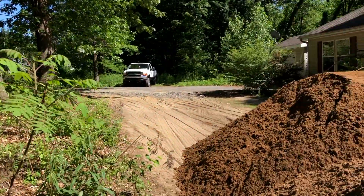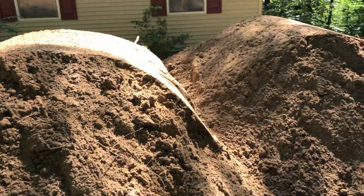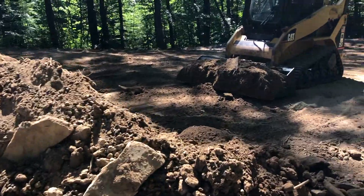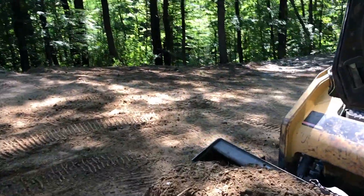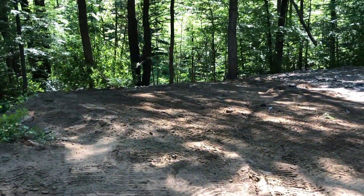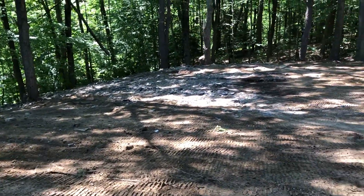All right, here's where I'm at. Got three loads here — real clean stuff. I think Kyle brought me this one. There are two loads this morning, just got done greasing the machine. That's where we're at.